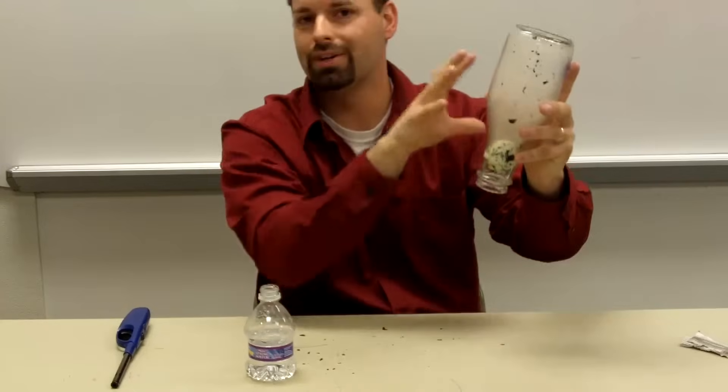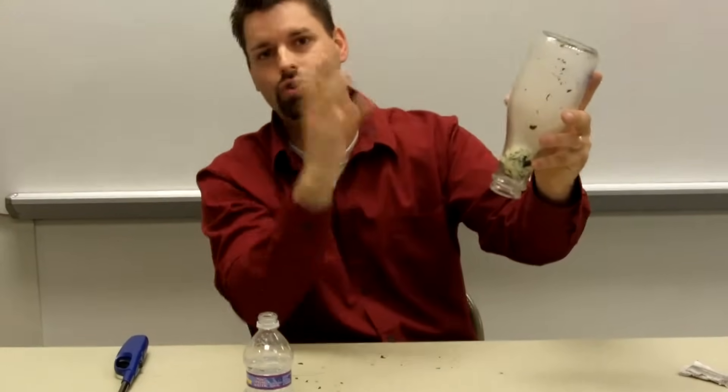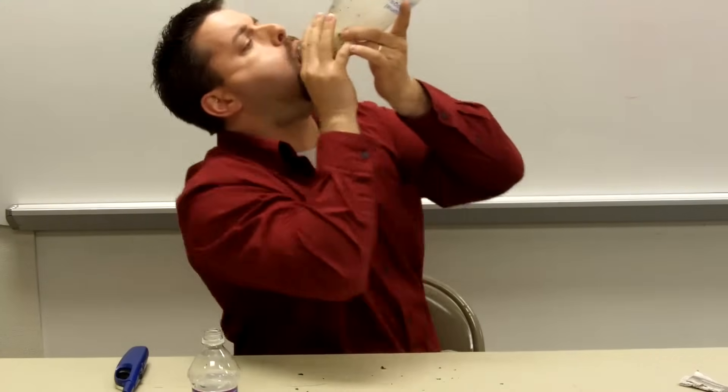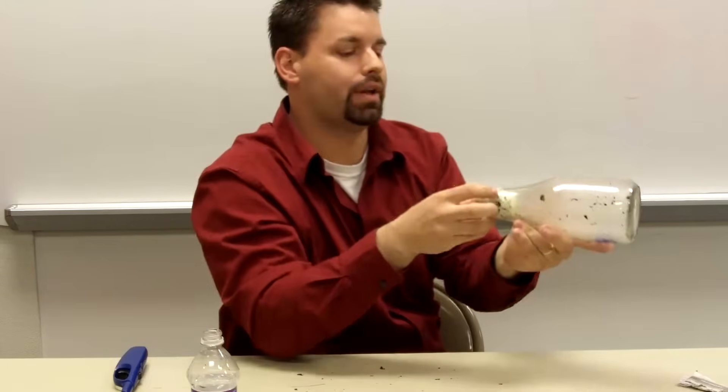If I put a little bit of pressure in, the egg will ooze out; if I put a lot, it will shoot out into my mouth. Let's see what happens. Here we go. It's coming out slowly. Let's try that again.